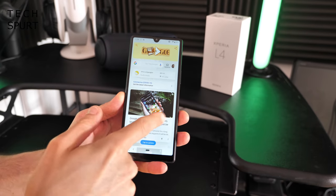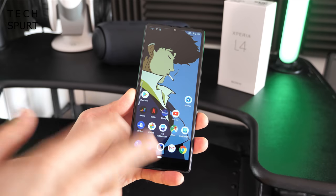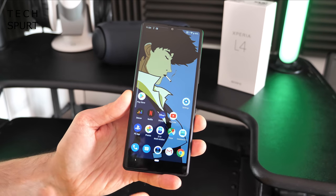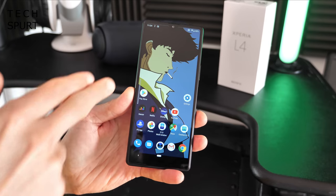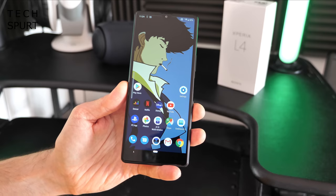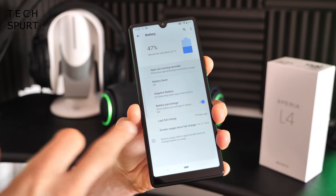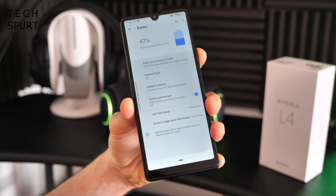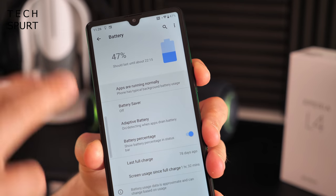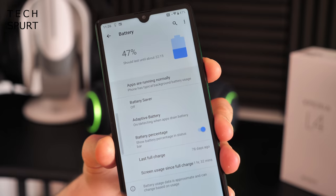I've noticed a fair few stutters as I've been flicking through, and apps occasionally take a second or two to load. But you'll be able to do media streaming on YouTube, Netflix, web browsing, and messaging — all that sort of thing is absolutely fine. Split screen works fine too — streaming a video while browsing the web, it can handle it. You just won't want to be playing PUBG Mobile or anything like that. The battery is a 3,580mAh cell — not the biggest around — but the Xperia L4 uses that energy-efficient MediaTek chipset and only has a 720p display, so it should hopefully see you through a full day.